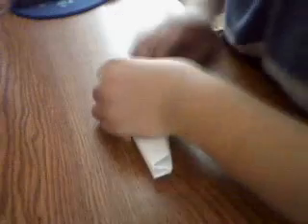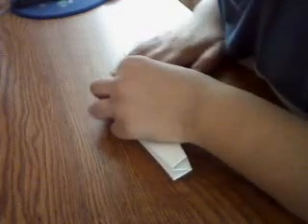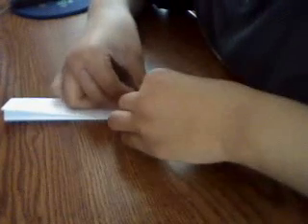Your plane is generally done. If you would like, you could add little winglets here like this. And there's your plane — very easy, very simple, and have fun.